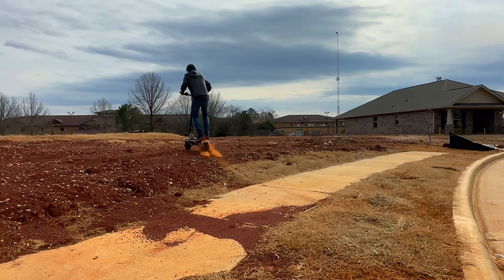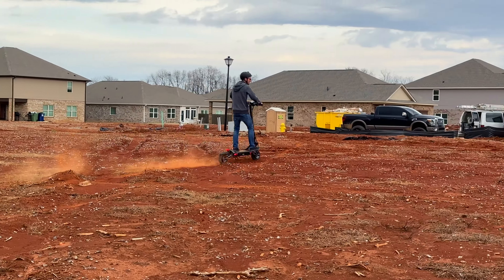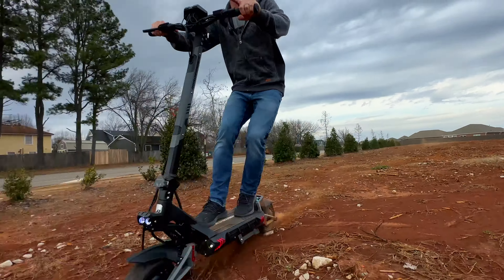You can kind of see me rattling over this terrain, so that firm suspension — you're going to feel it a bit more. It's absorbing a little bit, but my hands are definitely shaking.